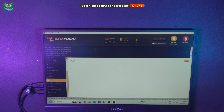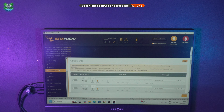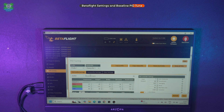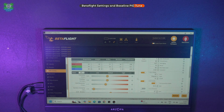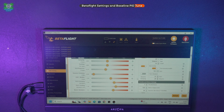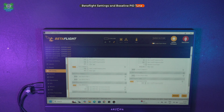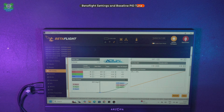We'll check the OSD — that's all set up. Then we'll have a look at the PIDs page so everyone has a copy in case they need it in the future. This is how the PIDs page is set up — pause the video if you need a copy. And this is how the filters are set up — again, pause the video. The video will remain here for the rest of eternity.